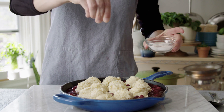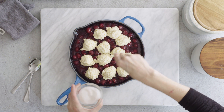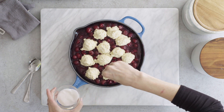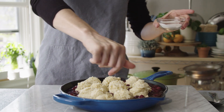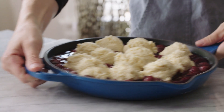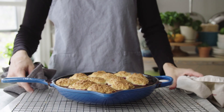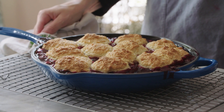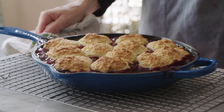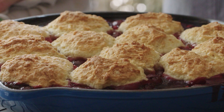For the final touches, I want a crunchy little layer of sugar on top of the biscuits, so I need about two tablespoons of sugar. Turbinado is obviously the best choice, but I ran out, so granulated it is. Into a 400-degree oven this goes for 30 to 35 minutes — I'll also rotate the skillet halfway through baking. And it's been 30 minutes already: the cobbler is done, golden brown, bubbly, and it smells like a dream.